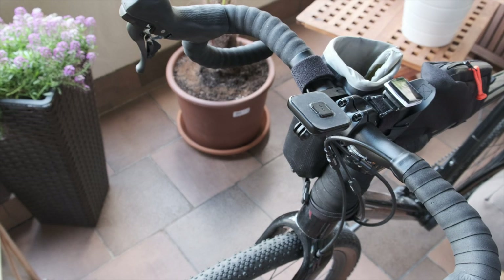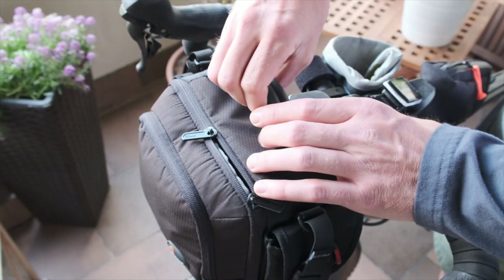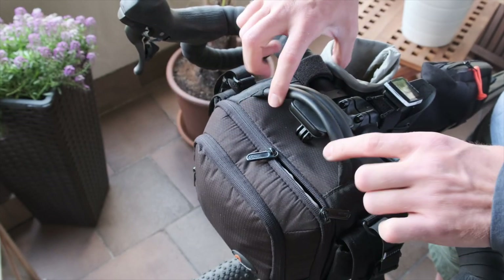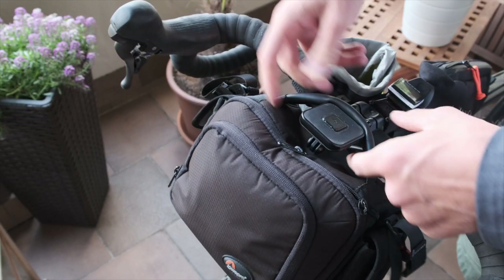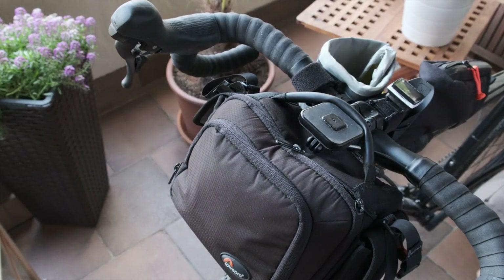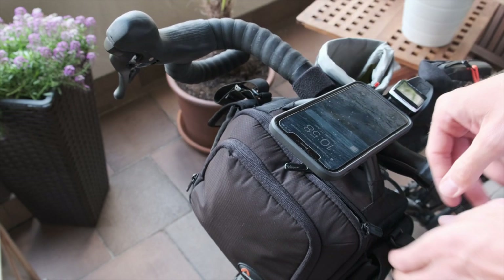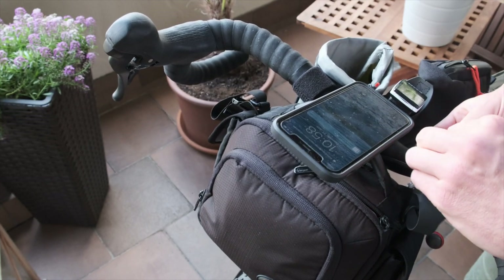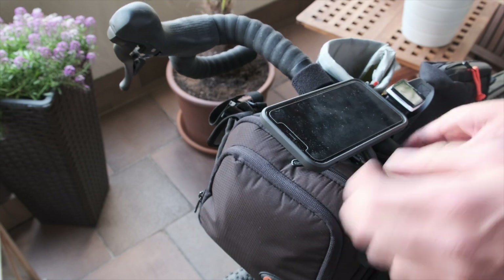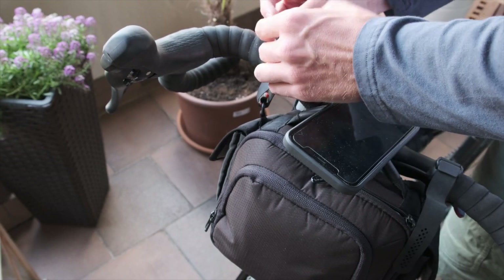This is how it looked when we arrived at our holiday destination. For day trips I was just putting the camera bag back over the mobile mount to hold it in place, putting my phone on top, clicking it in, and then strapping the bag down with the re-straps like that. Pretty solid setup.